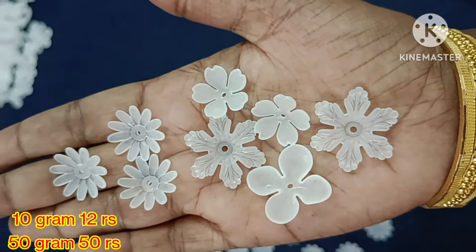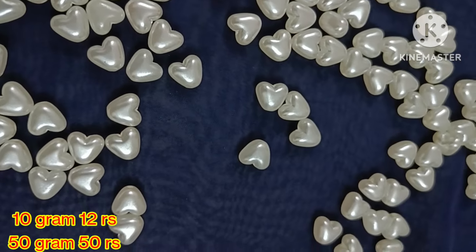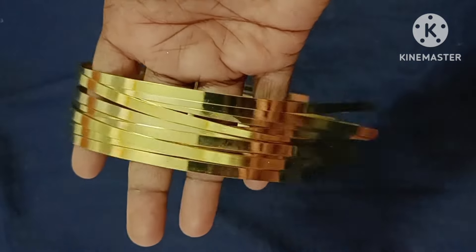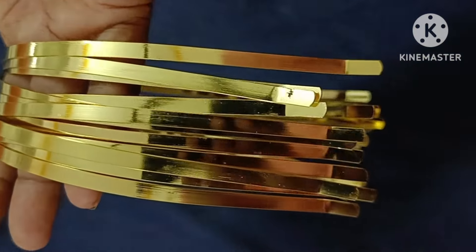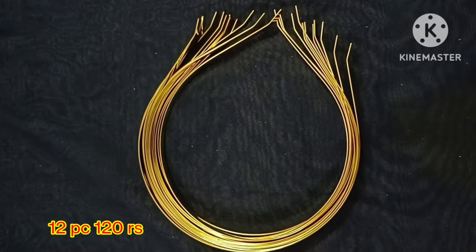The next one is Heart Beat Collections. Heart Beat is already updated in this pearl type — same pattern, just a little bit different in size. 10 grams is 12 rupees, 50 grams is 50 rupees.